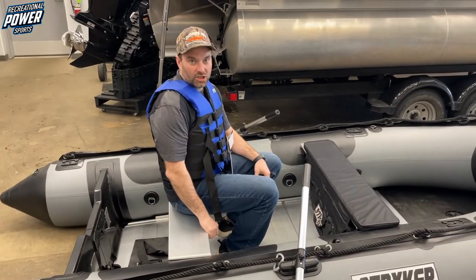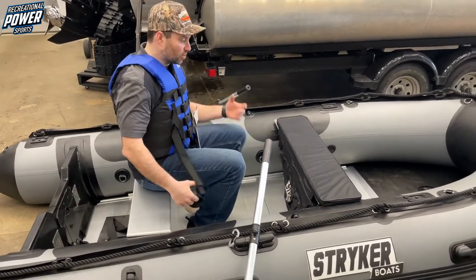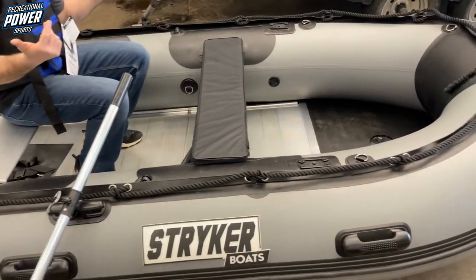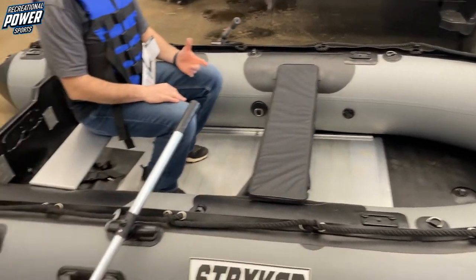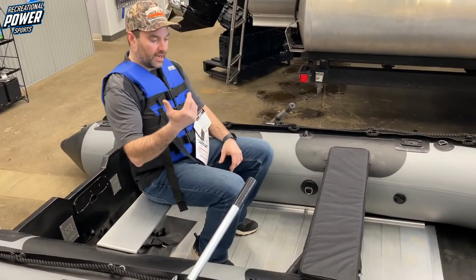It's a 2019 Stryker Ranger LX360. So this is the first time it's been inflated. As you can tell, it's in great shape, no flaws whatsoever. The customer traded in on a new boat, but let's quickly go through it here for you guys.